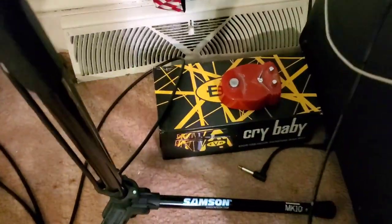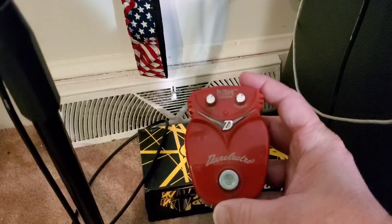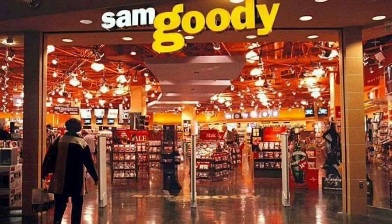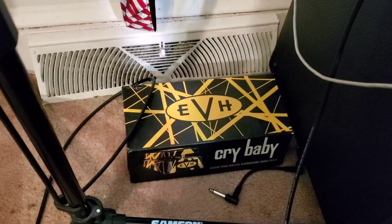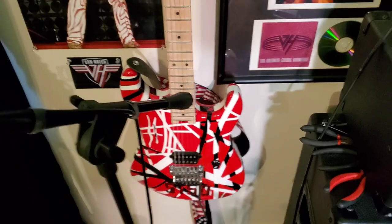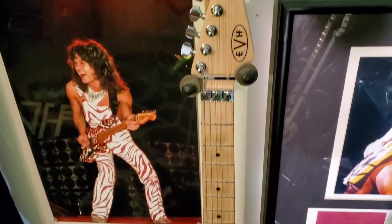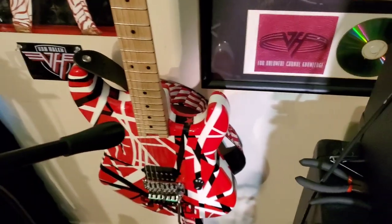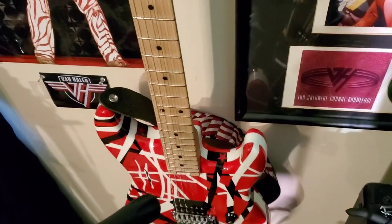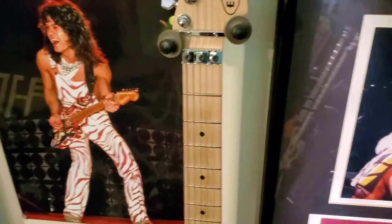Down here there's an old Dan Electro pastrami overdrive pedal that I still use to this day. I got it from a store called Sam Goody years ago in the mall — does anybody remember Sam Goody? It actually does pretty good for what it is. And there's my EVH Y box. Moving up, you've got the Stripe Series guitar — it's not a 5150, I just put that decal on there. Amazing guitar, a thousand dollars. I love it. I waited on this guitar for a long time; it was on back order when they first came out and I didn't think I was ever going to get one.